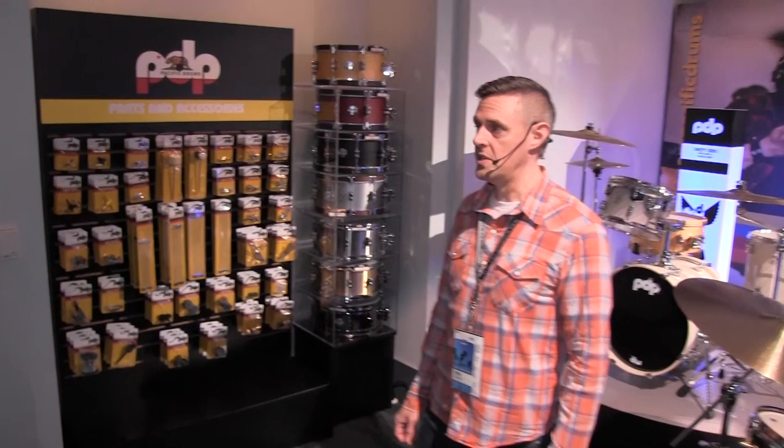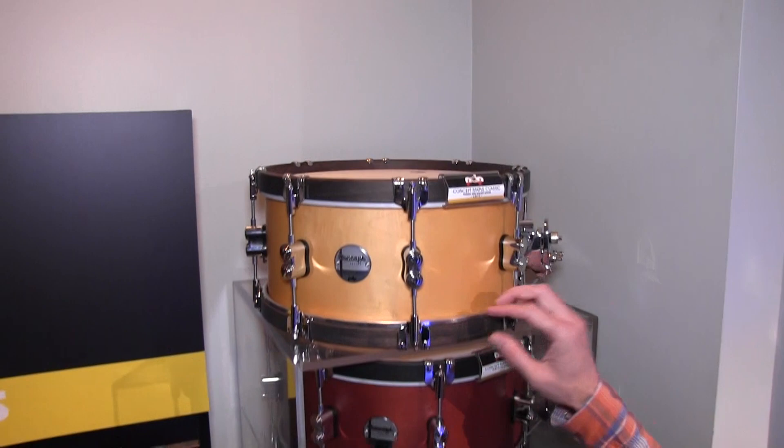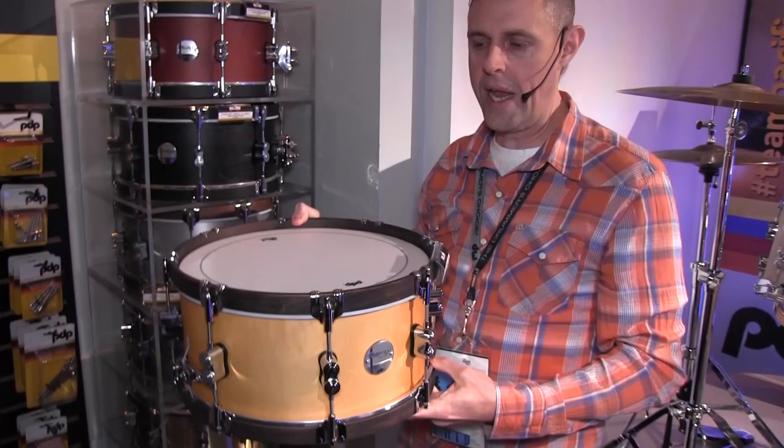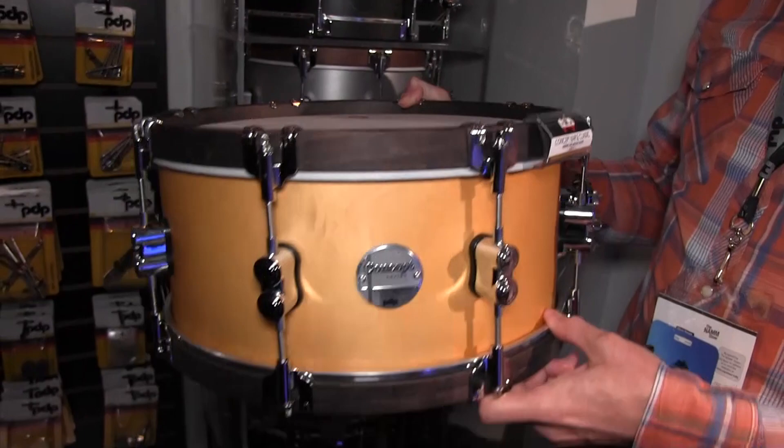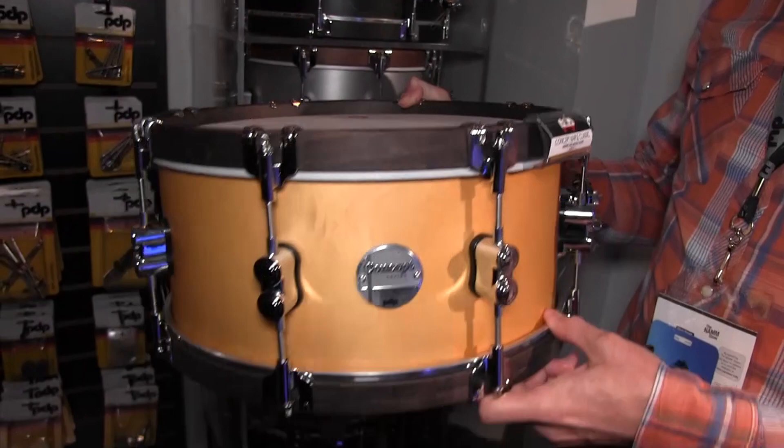Also over here is a lot of new snare drums we came out with for this year. In the past we've had the Concept Classic Series — we had the kits but never had the snare drums to match. So we came out with the snare drums to match the kits this year. We're also now staining the inside of the hoops, so the hoops are matching the outside — inside and outside are stained. These also now have the new Concept Series badge.